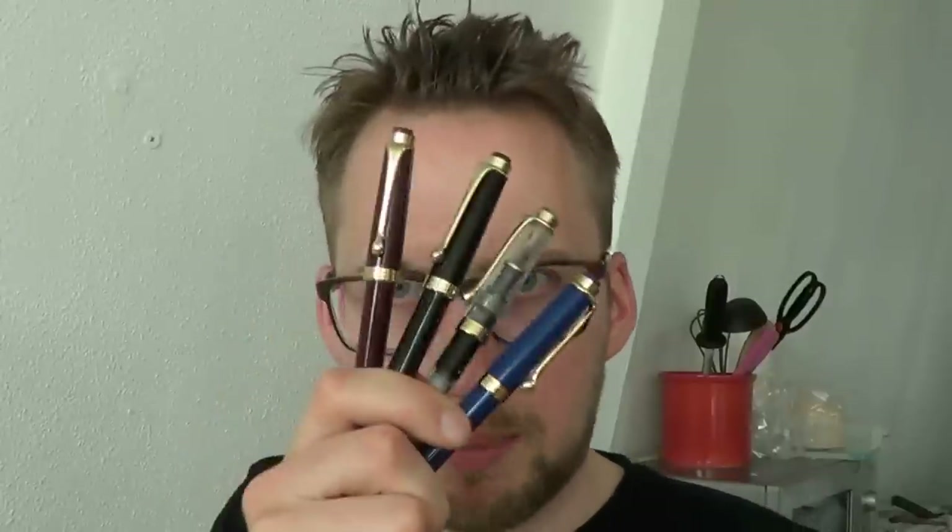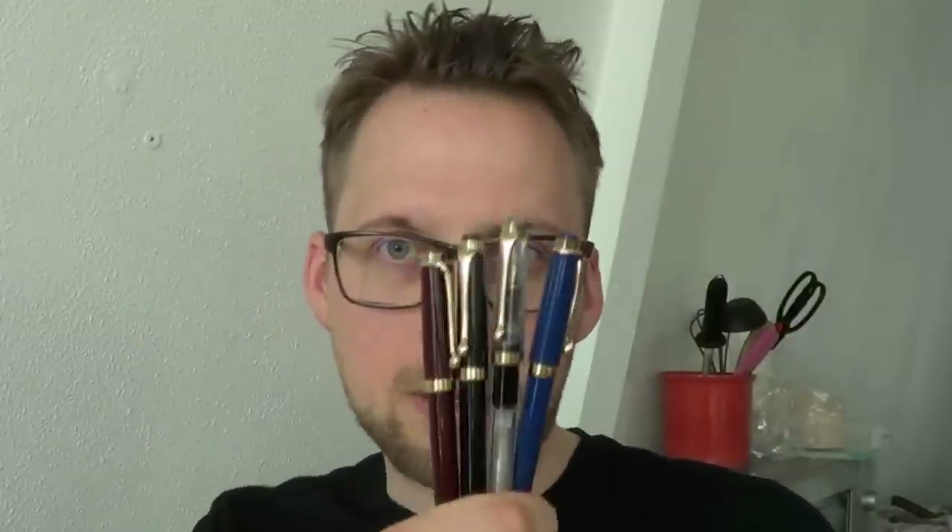Kevin, thank you for sending me these pens — I appreciate it, and the kindness is paid forward. I'm giving all four away in one go — not four separate prizes, one winner. If you want to win these pens, leave a comment — not on this video on YouTube, but leave a comment on my website, sbrebrown.com. Find the post that goes with this video and leave a comment. 48 hours after this goes online, I'll draw a winner, and you will win all four pens.